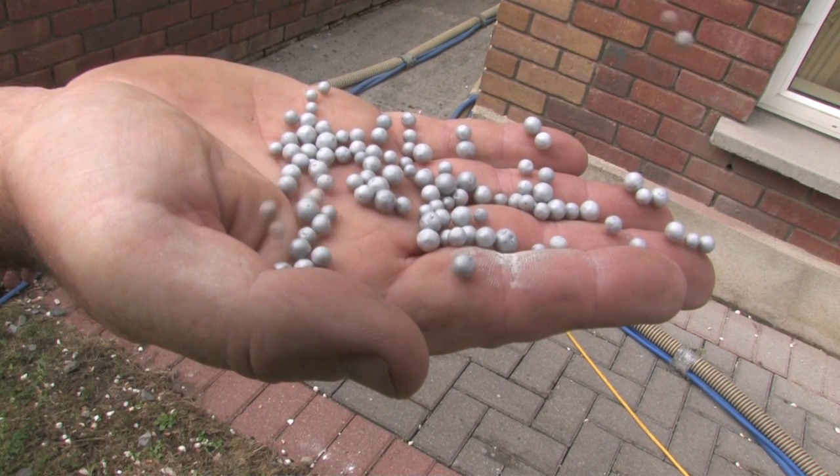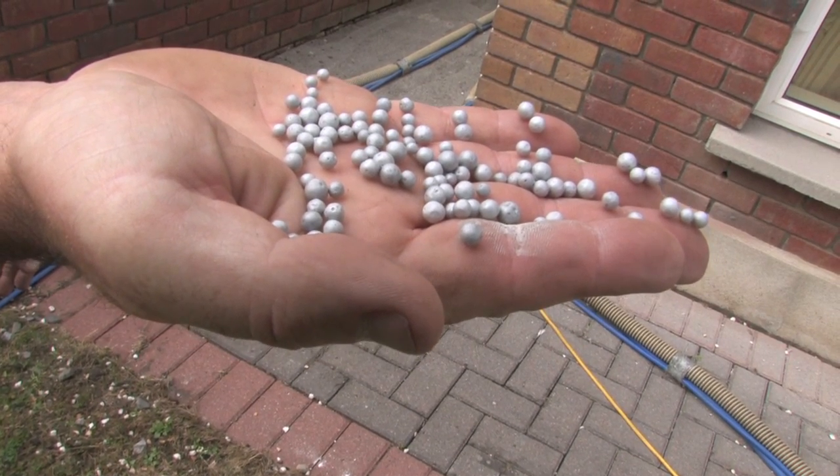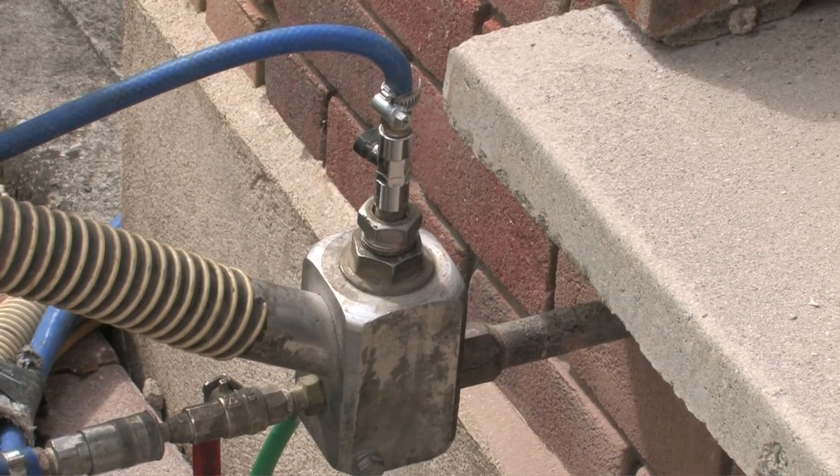The product used in cavity wall insulation is an expanded polystyrene bead which is put in under pressure, together with a glue in order to keep it together.